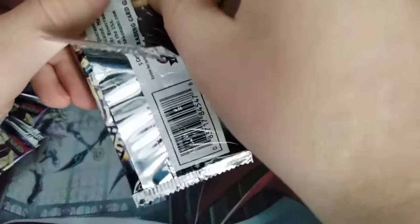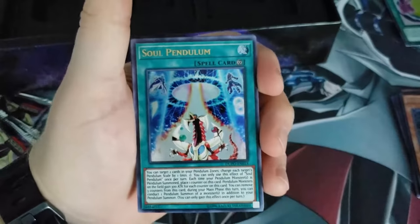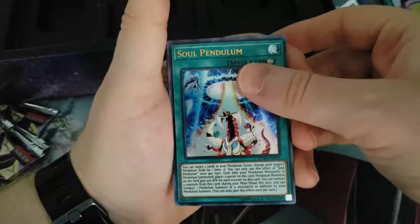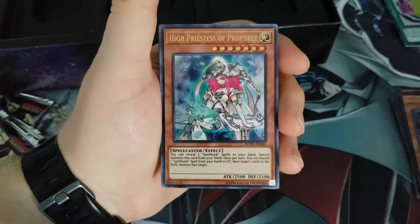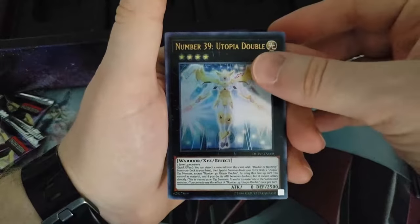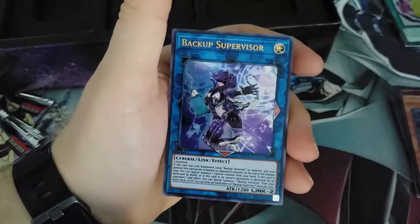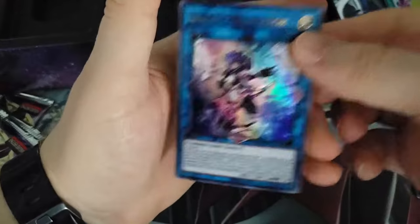My cat is going ballistic behind my couch — I think he has a toy back there. I don't know if you guys ever hear that but it sure is distracting. Pendulum, another High Priestess of Prophecy, Number 39 Utopia — double this time — Galaxy Soldier, and we get Backup Supervisor. Okay, halfway done. Interesting cards so far.